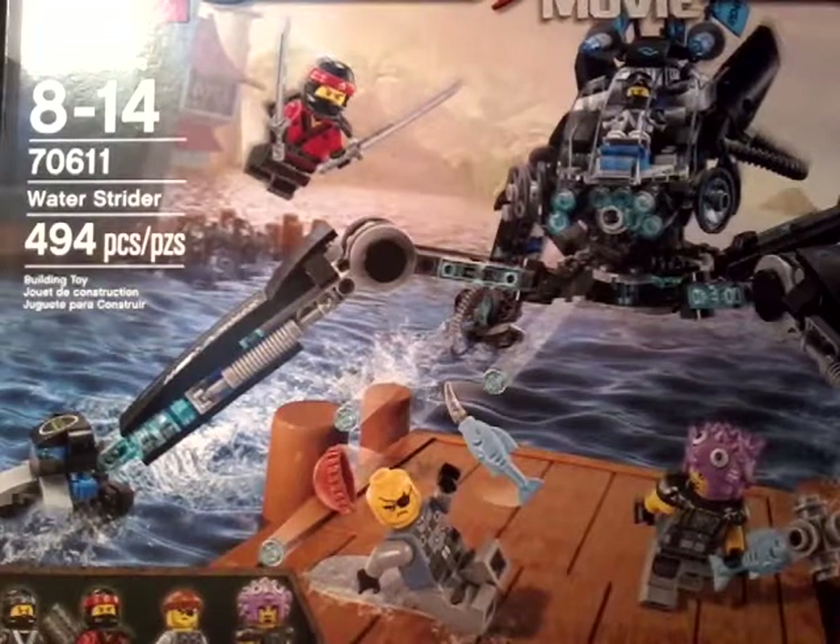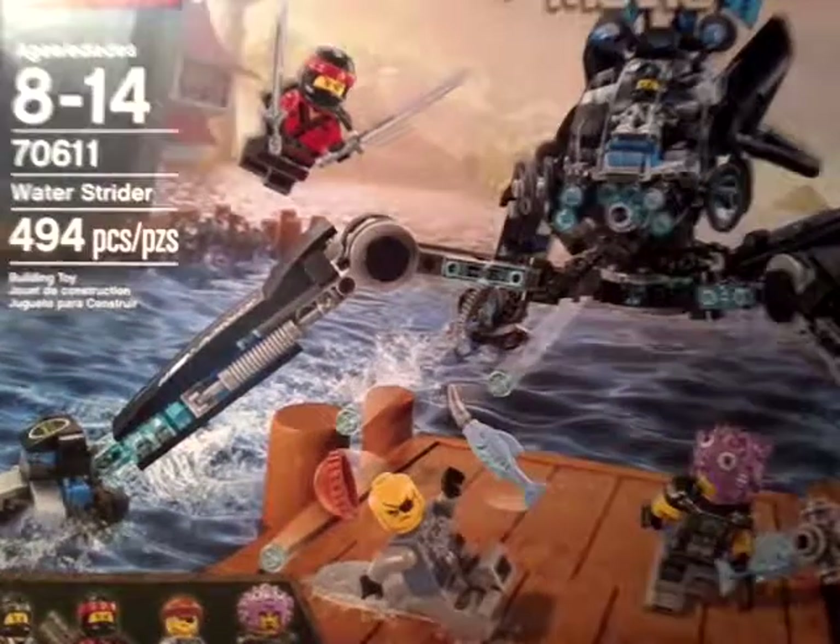Hi everyone, and today we got the Lego Ninjago movie — what a sound strider. So we're gonna take a look at that, but before we do that let's take a look at the figures.